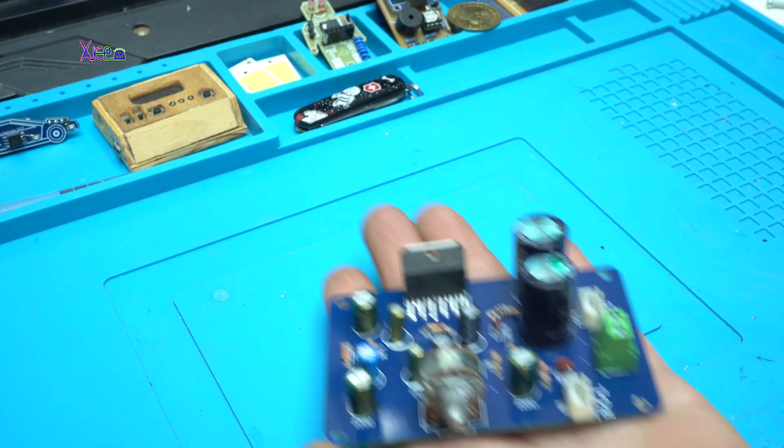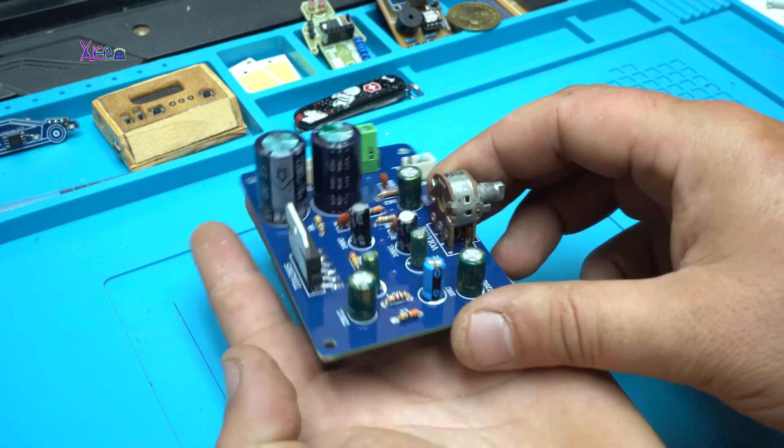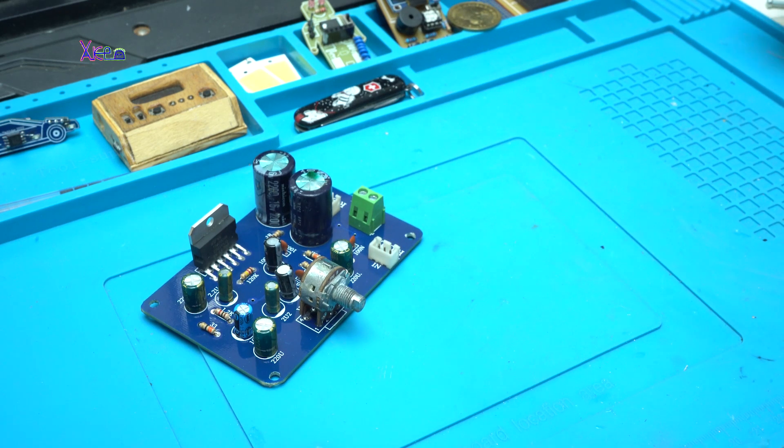Next step after soldering the components is making a simple protective case for the printed circuit board. I'm planning to put wood at the bottom and plexiglass on top so I can see the electronics. I think that will turn out pretty good.